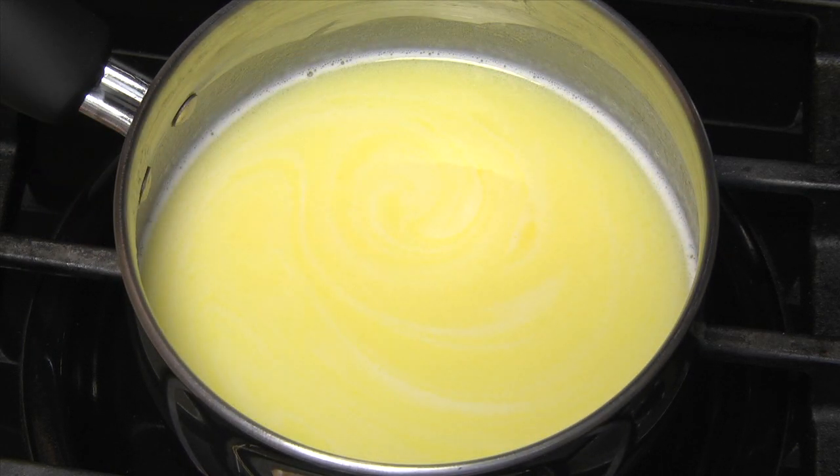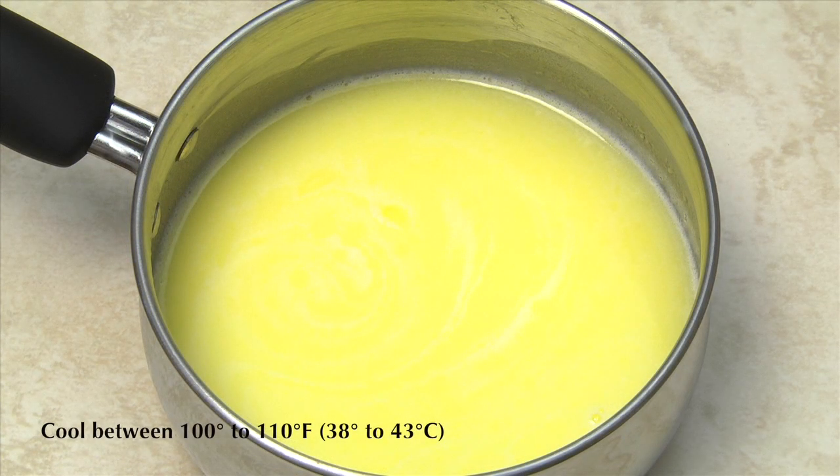As soon as the butter has completely melted, remove the pan from the heat and allow the mixture to cool between 100 and 110 degrees Fahrenheit.